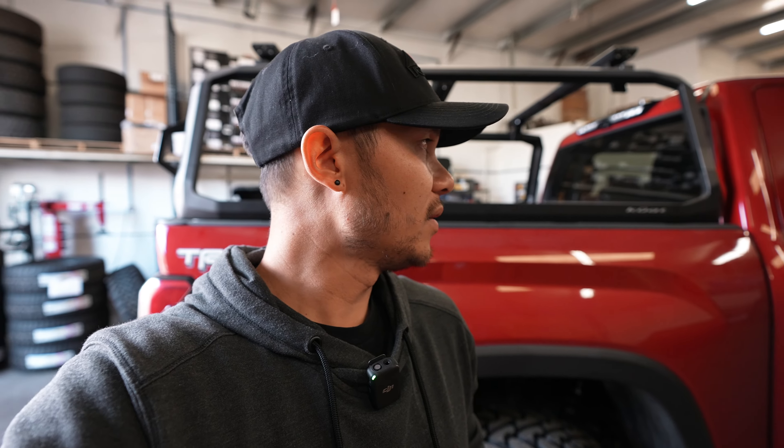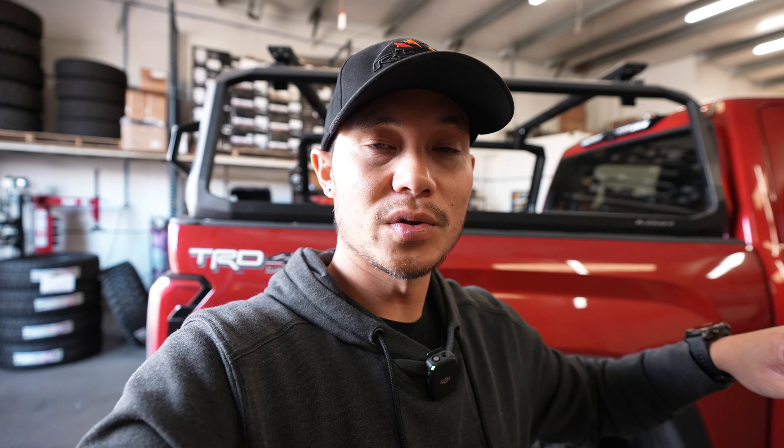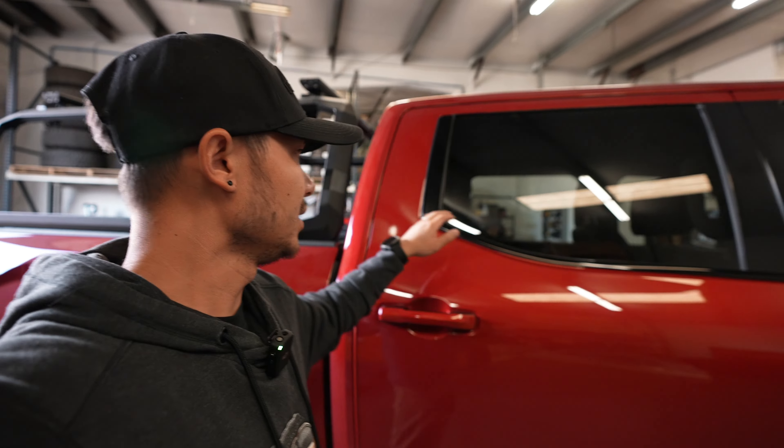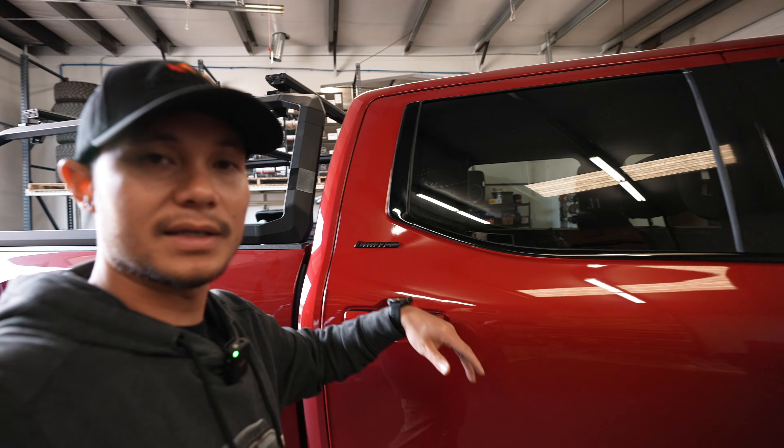That's going to be it for this video — hopefully you guys enjoyed it. I'll have a link to all the parts here, including the factory Toyota parts as well. If you guys are looking to do this chrome delete — which is a bit costly compared to wrapping it — let us know. We can get all the parts and do all the installs here if you guys are in Denver, Colorado. We'll see you in the next video — peace.